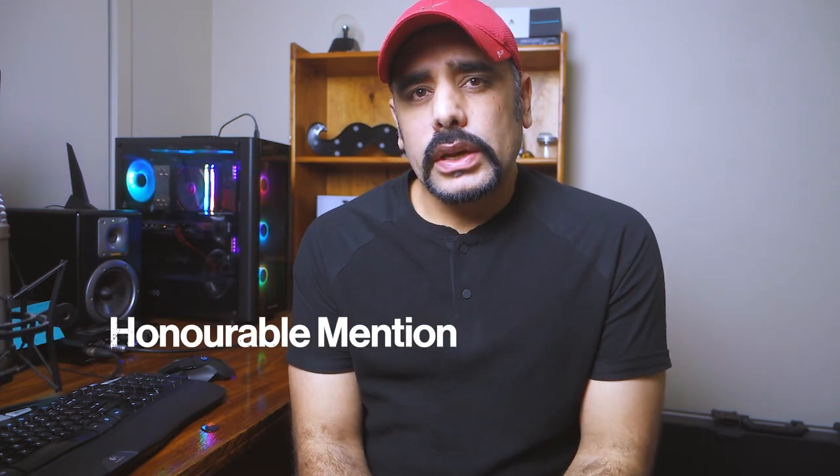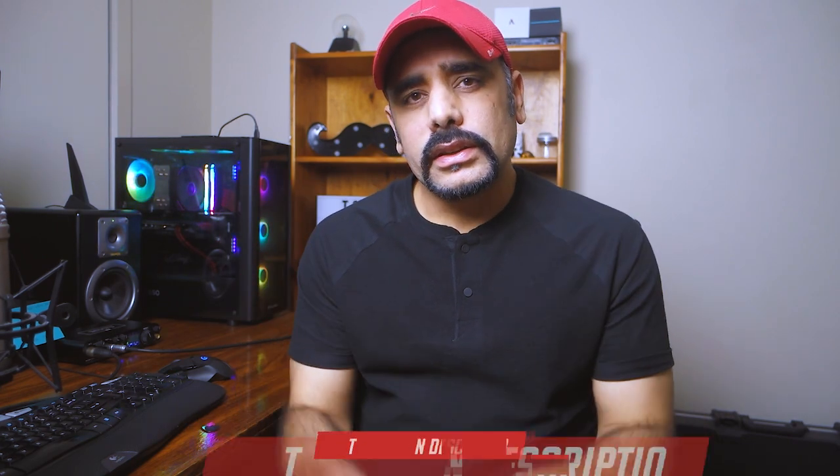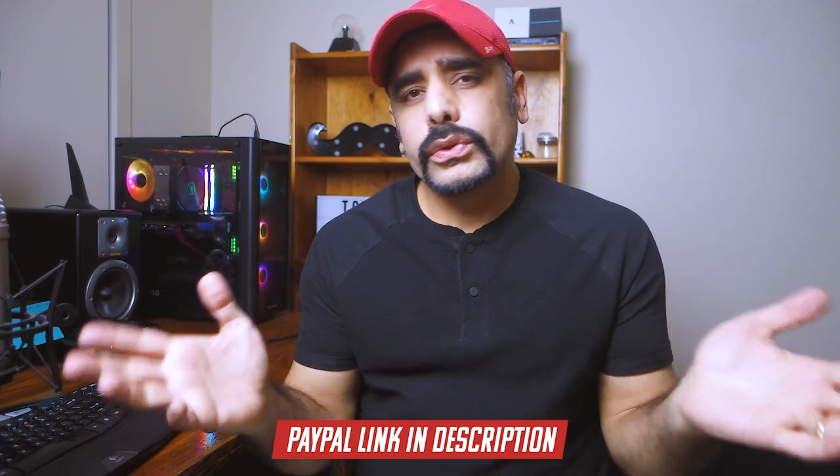I want to give a quick shout out to David Shankle who made a contribution towards my channel via my PayPal account. In case you're wondering how you can support the channel and get a shout out in future videos, check the links in the description box below. And of course, please do make sure you subscribe to the channel — it doesn't cost you anything at all.